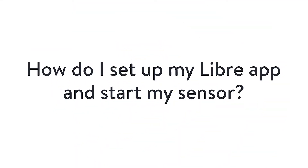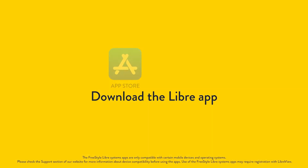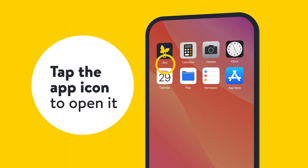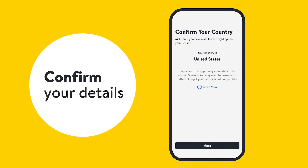In this video, you'll learn how to set up your Libre app and start your sensor. First, you will download the Libre app from the App Store or Google Play. Then tap the icon to open it. Next, you'll review and accept the terms and confirm your details.